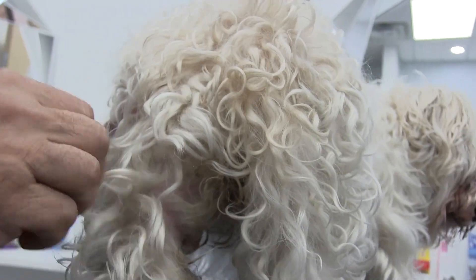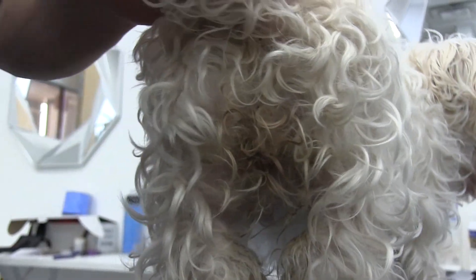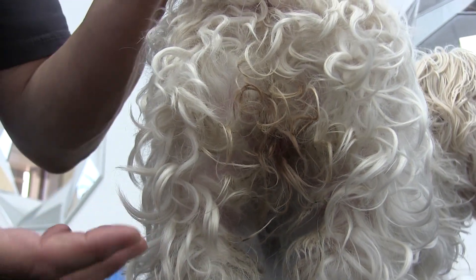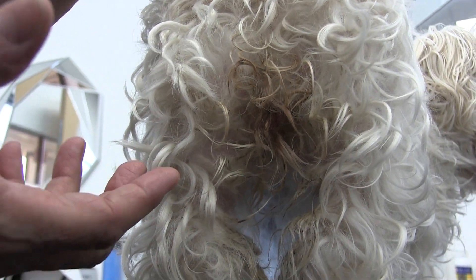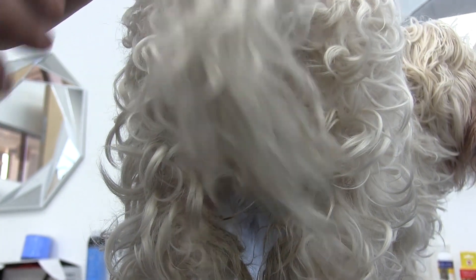So again guys, the next time I hear somebody say that dog grooming isn't necessary, take a look at this. What do we do then? Do we just let this go or do we take care of the problem? We take care of the problem. These dogs need us to do this. So let's get started guys.